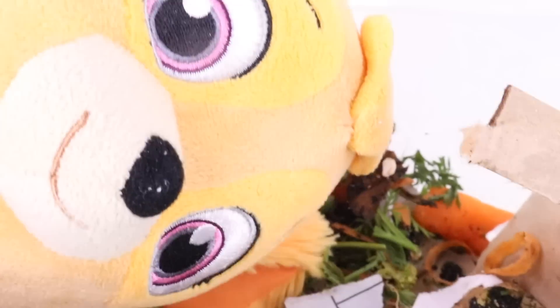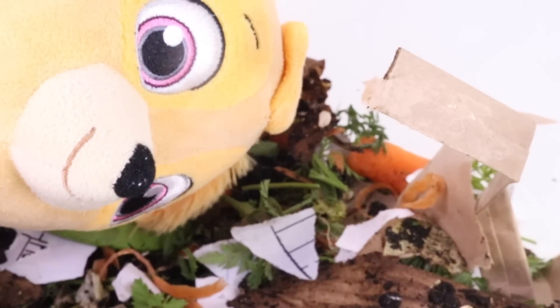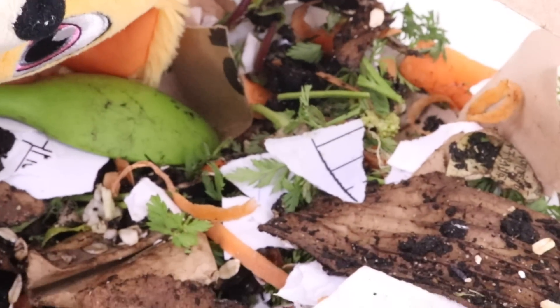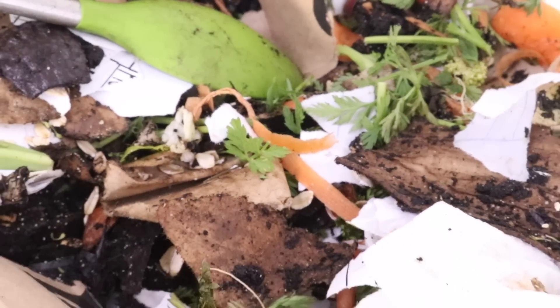I hope you learned something about worm composting today. You can take old papers, cardboard, leaves, and food scraps and make your own compost. The worms will eat it up and soon you'll have some good-looking dirt.